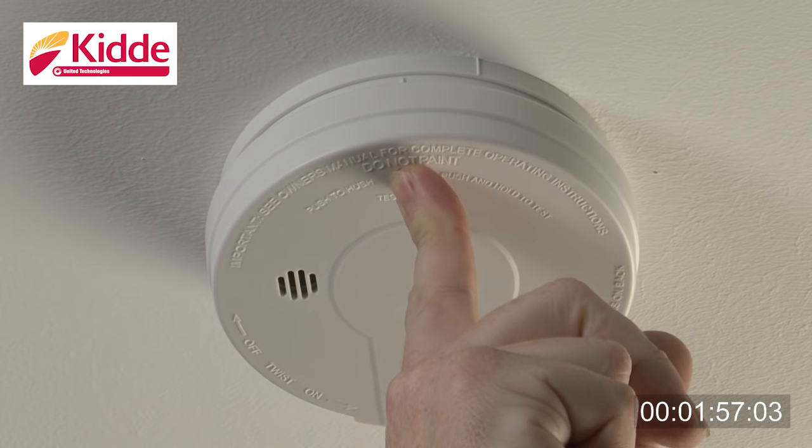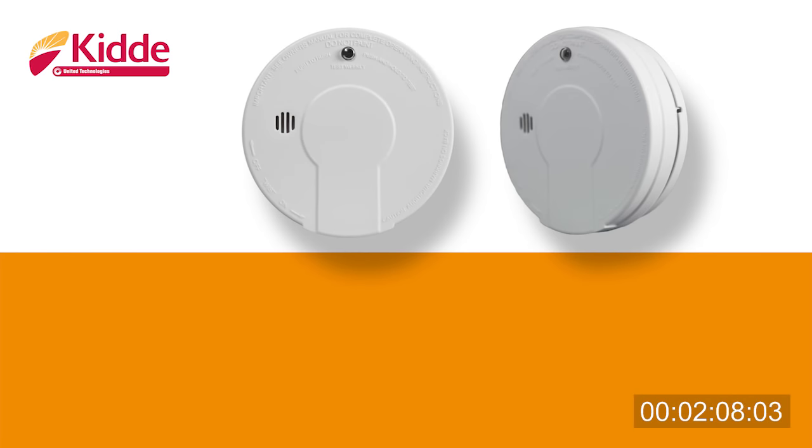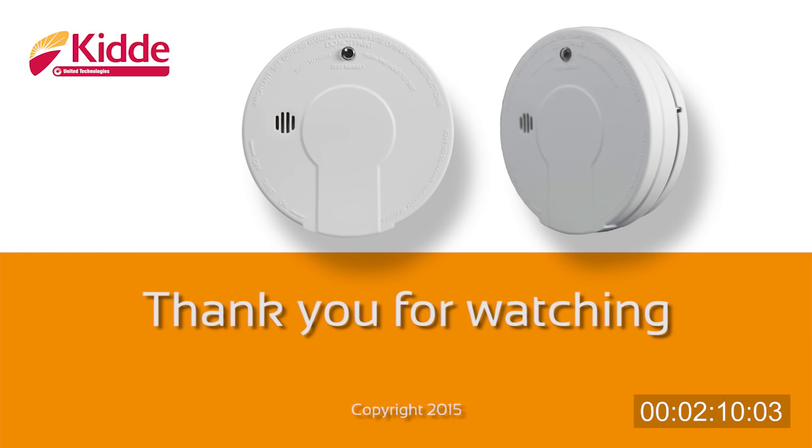The smoke alarm should be tested regularly in service and also whenever the battery or batteries are replaced. Removal of the battery will render the alarm inoperative.